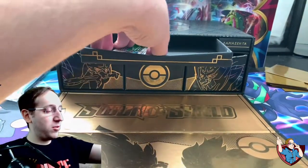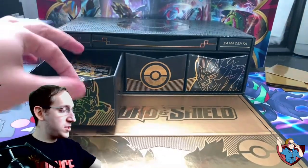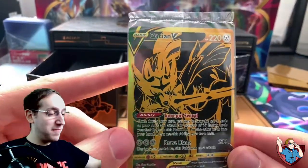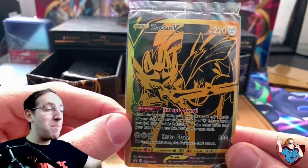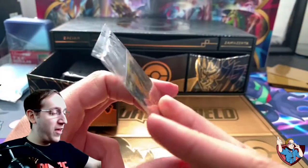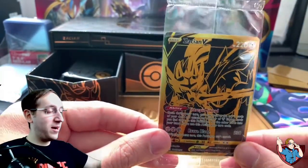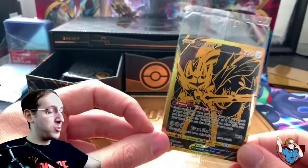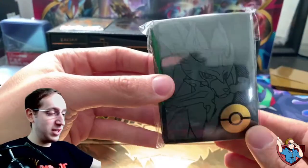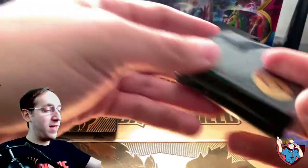And of course, the code card, which I will keep for myself. Our first promo card — the Golden Zacian V. This thing is absolutely beautiful. Look at that artwork, look at the outline on it. Holy crap. Thankfully, ours came in good condition. I've heard some people saying that the cards sometimes tend to fall behind the box, but in this case it was right where it was supposed to be. We also have our Zacian sleeves — absolutely beautiful. The golden Pokeball, the black and gray outline. That is phenomenal.